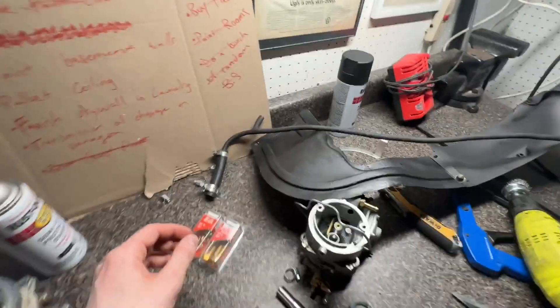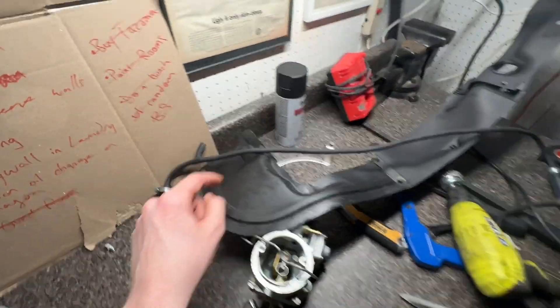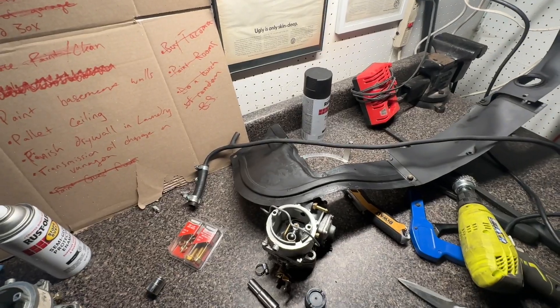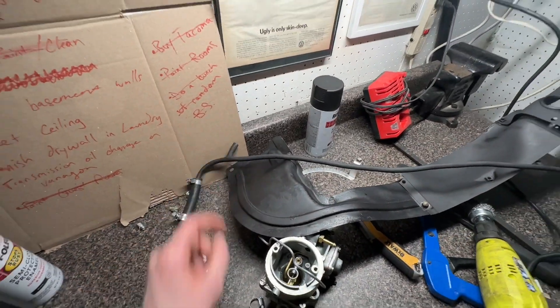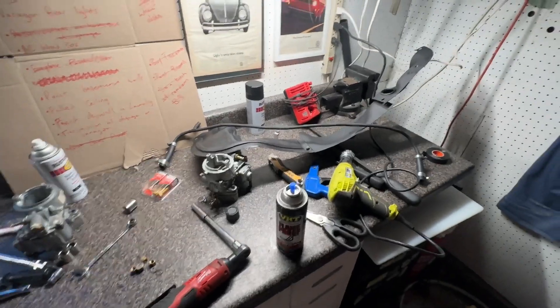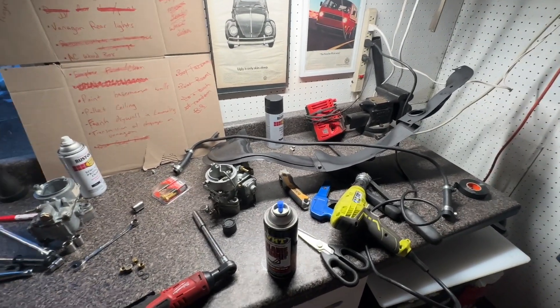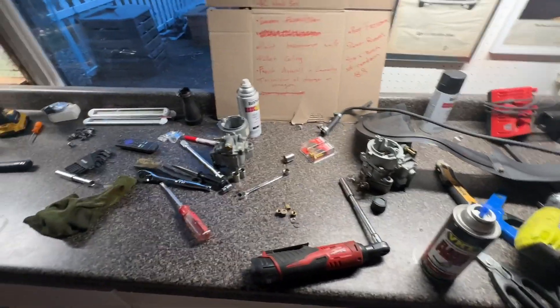I think my main intake leak was coming out of one of these breather lines in between the carburetors. Because it's a vacuum line — I think this goes to the brake booster. I think one of those is leaking pretty bad, because I couldn't get the carbs to sync up. One was sucking way more air than the other one.